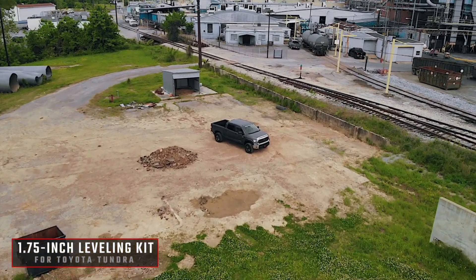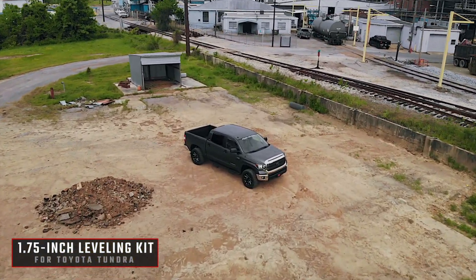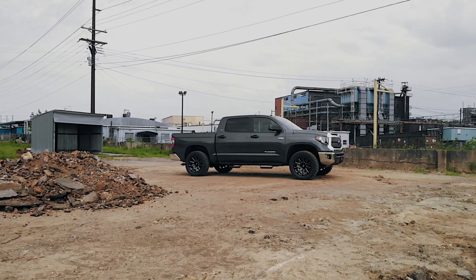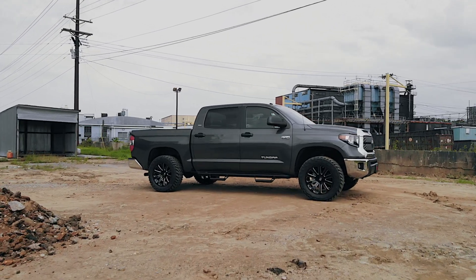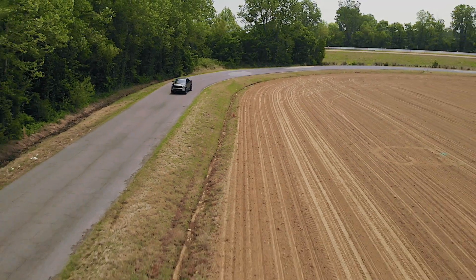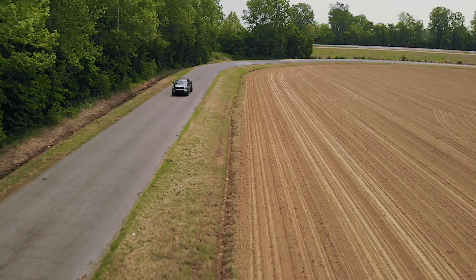Give the front end of your Toyota Tundra a boost with Rough Country's 1 and 3 quarter inch leveling kit. This all-inclusive kit is engineered to reduce front rake and comes with everything you need to quickly and easily add 1.75 inches of front lift to your Tundra.